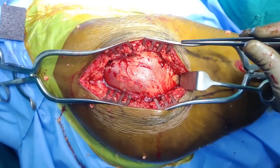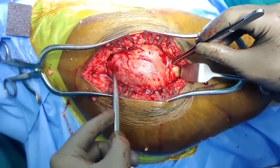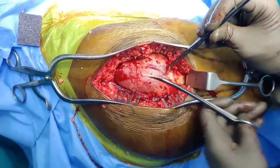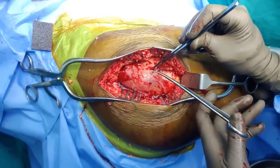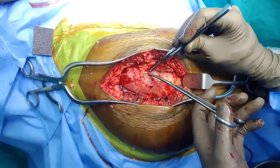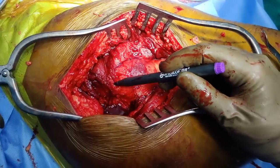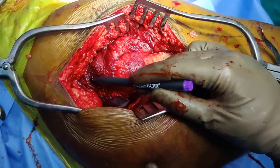We have repositioned our self-retaining retractor in the front and in the back. This is the vastus lateralis, this is all the gluteus medius, and overlying on the top is the bursa. I am just taking this bursa off and dissecting it to expose the gluteus — this patient has got a really thick bursa. Just to orient you: this is your vastus lateralis, this is your greater trochanter, and all of this is your hip abductors, that is the gluteus medius.